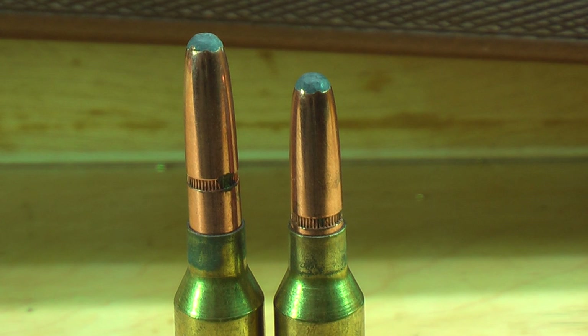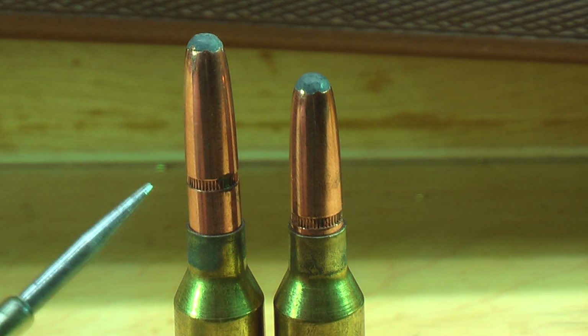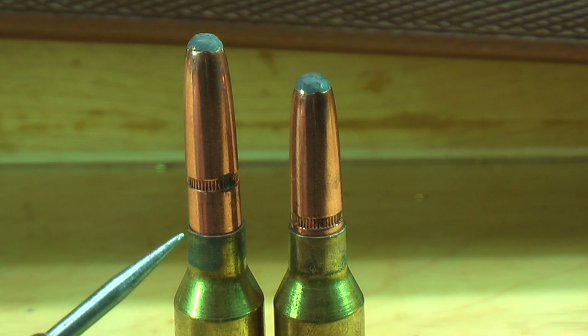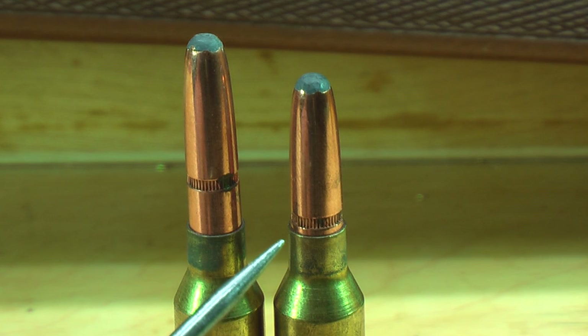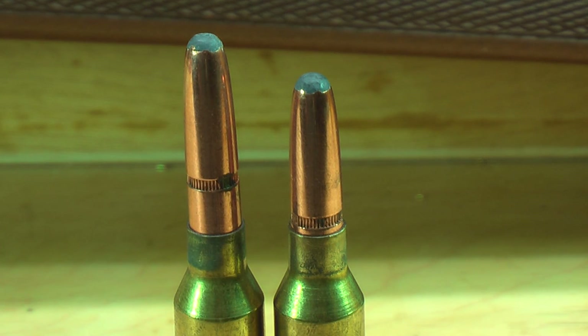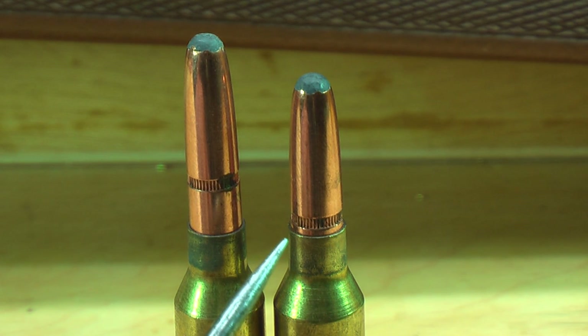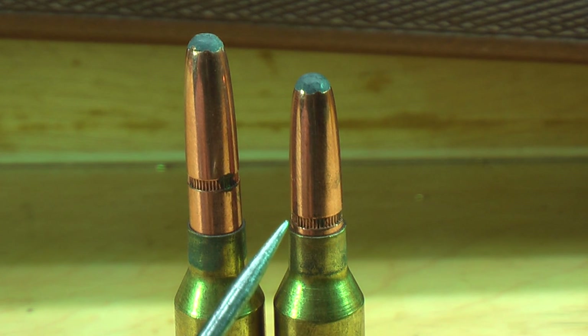I want to show you an example of a bullet and discuss why they throat these rifles the way they do. This is a Hornady 175 grain round nose — pretty much the heaviest bullet you'll get unless you go with the Barnes 195 grain. When we seated it by making the overall length gauge, it seats almost all the way to the cannelure. They throat these rifles to make sure you can shoot any bullet manufactured without cramming it into the lands and grooves. The round nose has a very long bearing surface, so the ogive is quite long. We don't have to seat it much deeper to get it to the cannelure to apply our crimp.